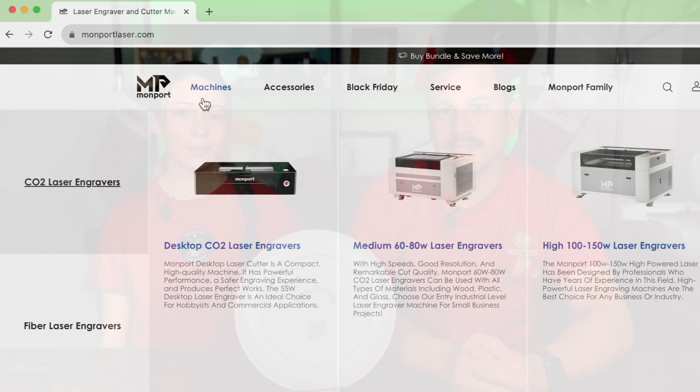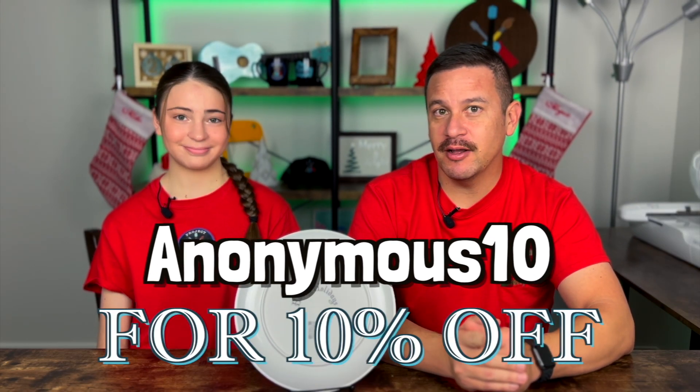And if you want to get any MomPort machine for 10% off, you can use code Anonymous10 to get 10% off any machine on the MomPort website.